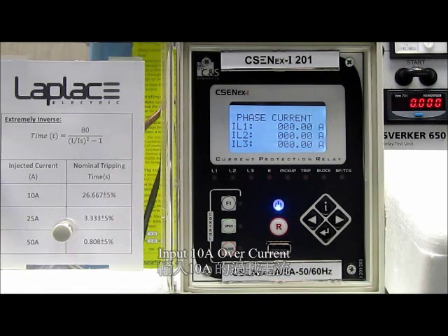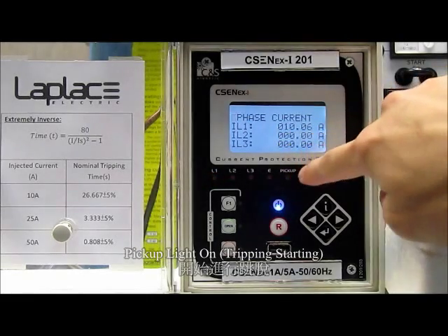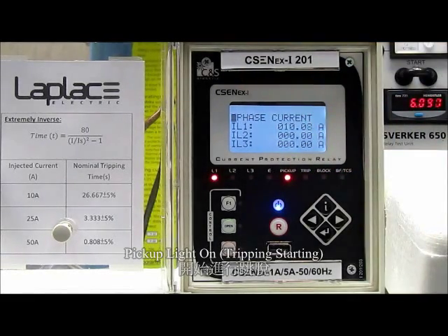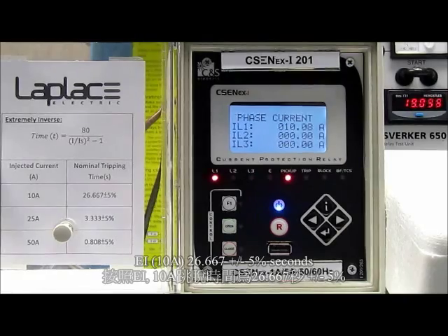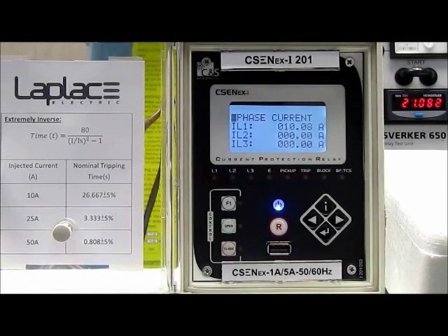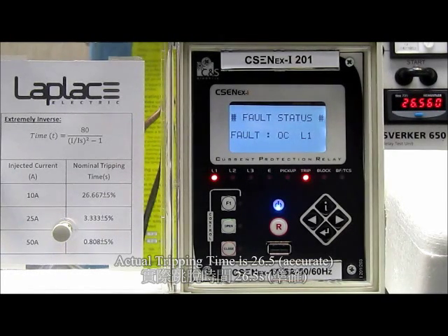Firstly, I will try to input 10 Ampere. The pickup light is on — it means that the tripping is starting. The tripping time is 26.5 seconds.